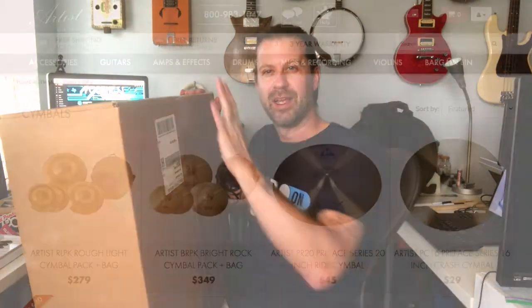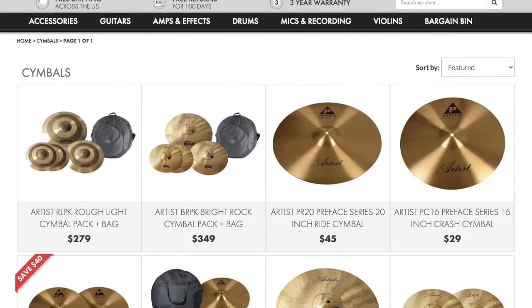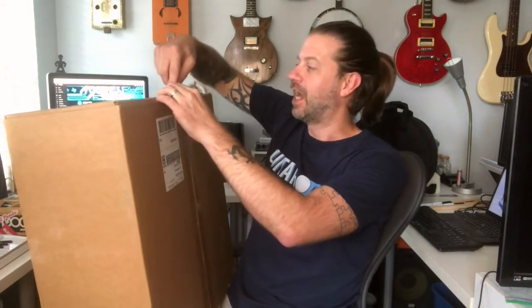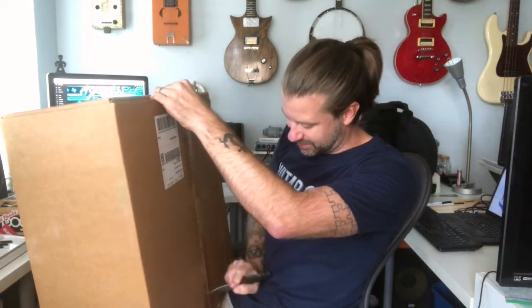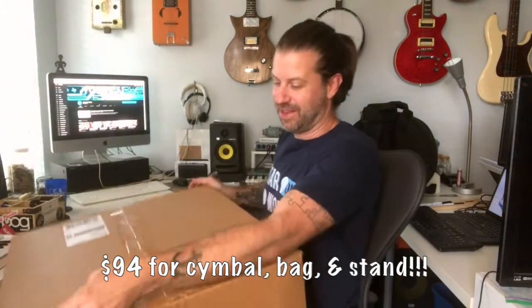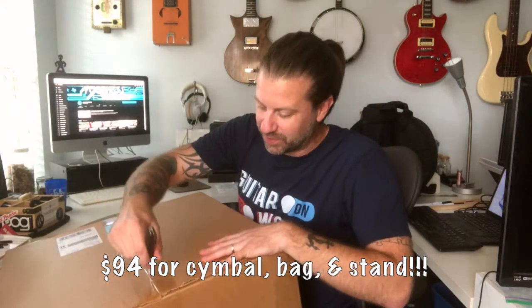Check this out — I've got this one to unbox today. You might say that's a big box, and yes it is. This is a ride cymbal from Artist Cymbals. They're a fairly newer company, been around a few years, and they make extremely inexpensive cymbals that are supposed to be very high quality. I bought this myself — not sent to me for free. I got the cymbal, the bag, and the cymbal stand for $94, which is crazy cheap.